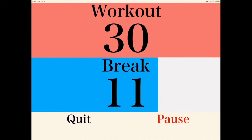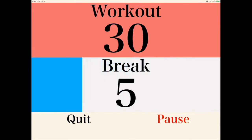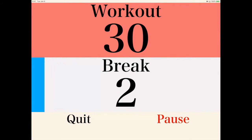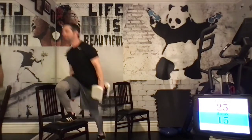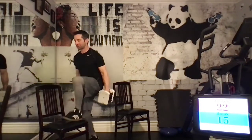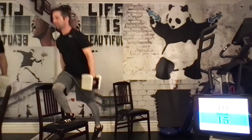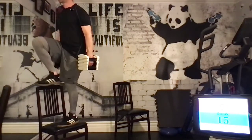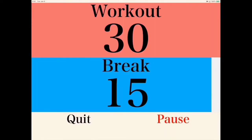Next up is going to be the chair step-ups. This time, I'll be making the modification of using weights. This should only be attempted if you're getting very strong and having an easier time with the regular version. You'll notice I'm holding weights in each hand, but my form is exactly the same — back is still straight, stepping on the middle of the chair each time, and raising my opposite leg to a balanced position.